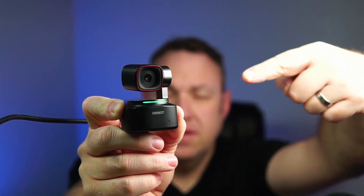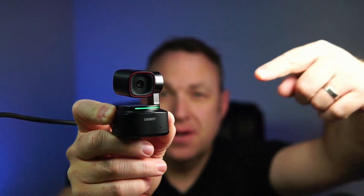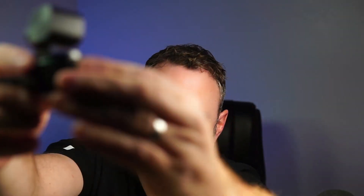This is the OBSBOT Tiny2 webcam. The audio you're hearing is actually coming from its two mics. I'm going to go ahead and mount this on my monitor — it just attaches with magnets. Let's go ahead and switch over to this webcam.